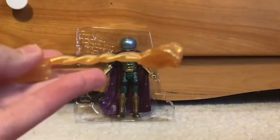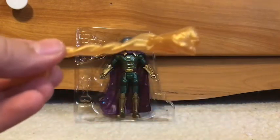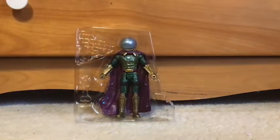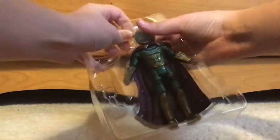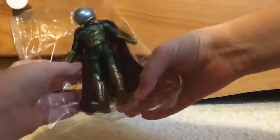I mean, here's Spider-Man. This was his accessory, and this is what the mystery accessory was. So let's just put that on him and see what it looks like. Okay, I'll do that after. But let's get Mysterio out of this box, if I can.